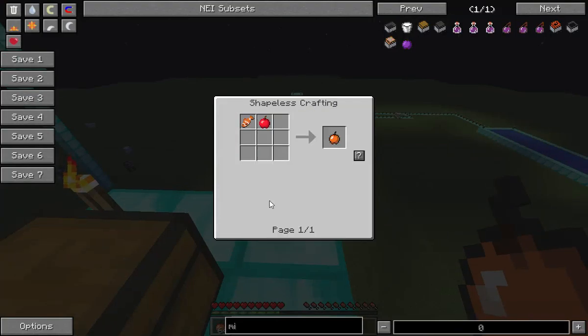Alright, on to the next thing. This is the end apple — it's crafted with ender pearls around an apple in the middle. Eat this and it gives you an end aura. Basically if you teleport with it you don't take damage, and the ender pearls go back — look, see, it's pretty good to be honest.